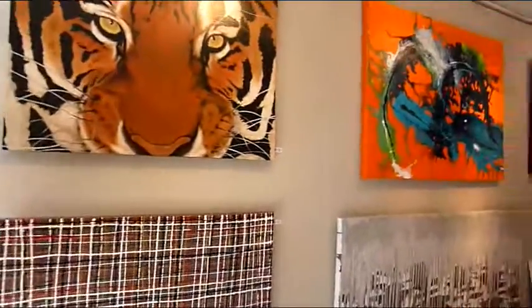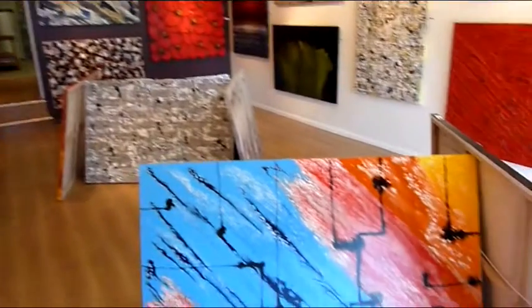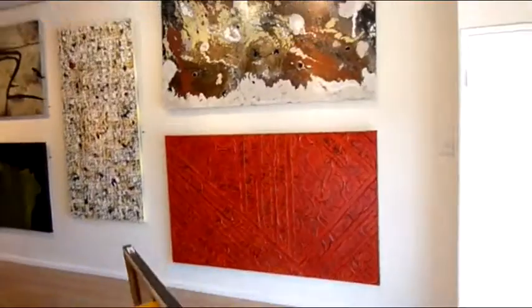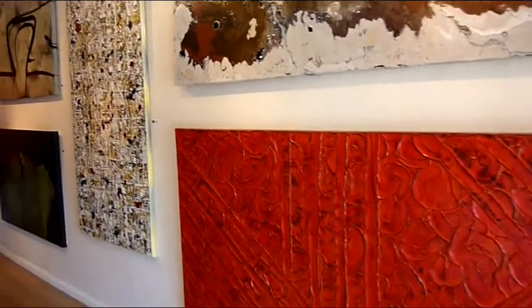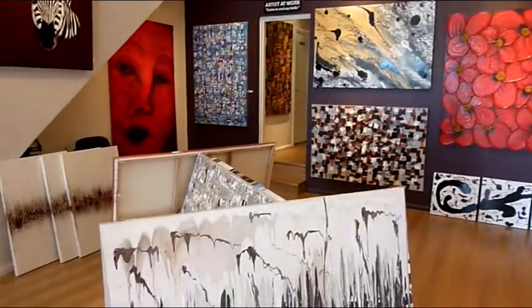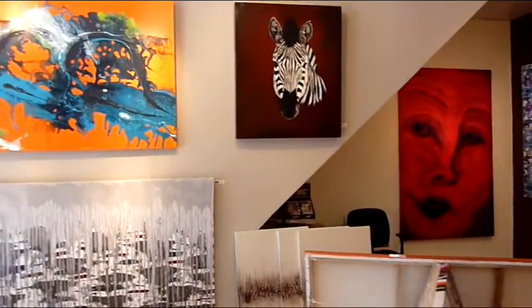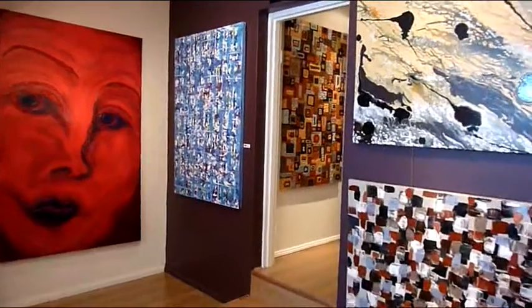Our interior designers will come to our studio and they may select an artwork straight off the wall, or they may see a style that they like but want it created in a different size and color combination — and that's where we accommodate. We love creating something different. Some interior designers will bring us completely new and unusual styles to create, and we will do that for them. It's all part of the fun.